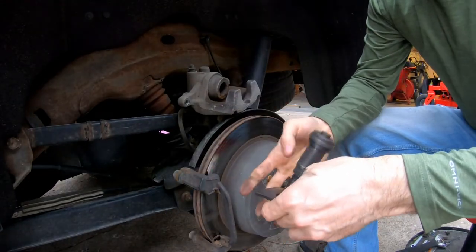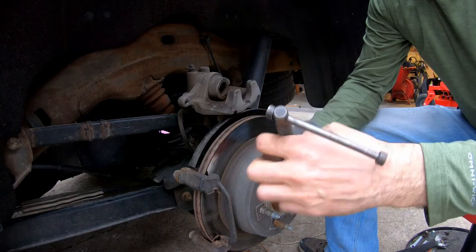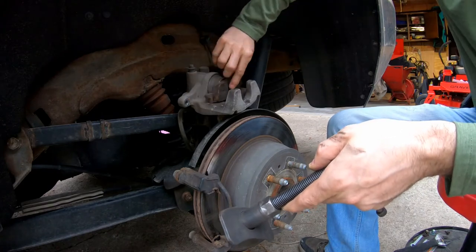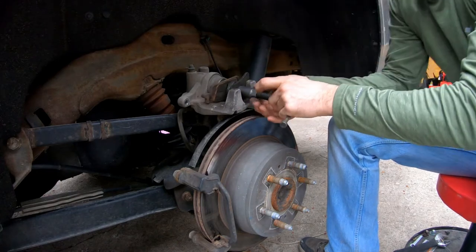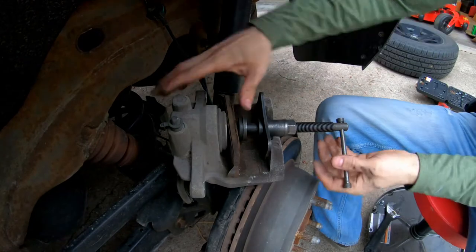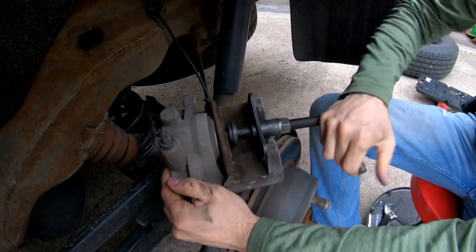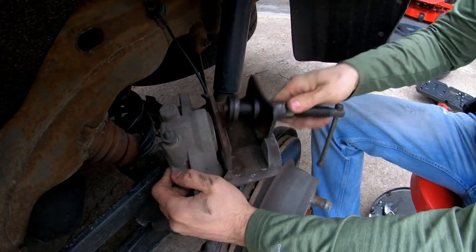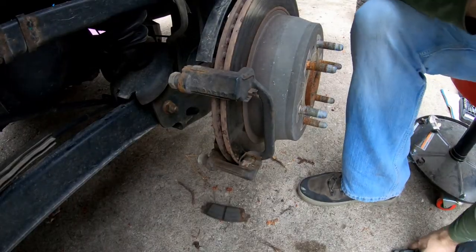Getting our little spreader here. Slap in our brake pad — up against that. Put it in there. There we go, all nice and compressed.